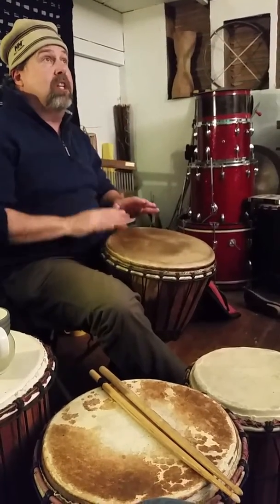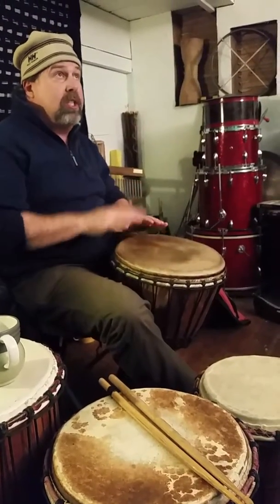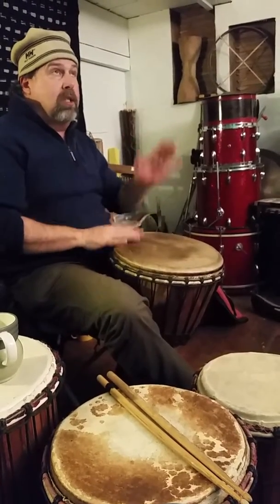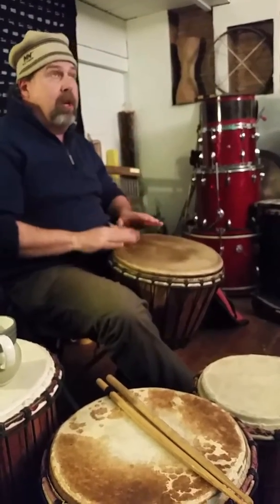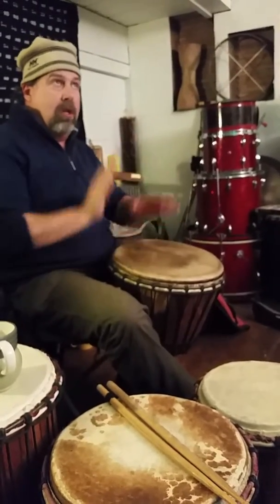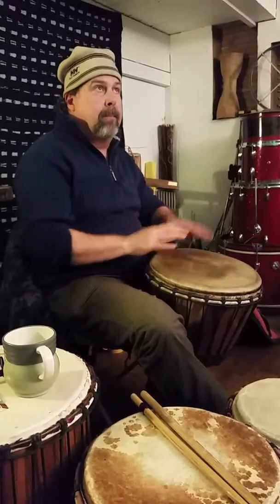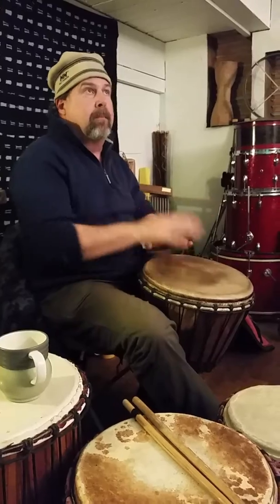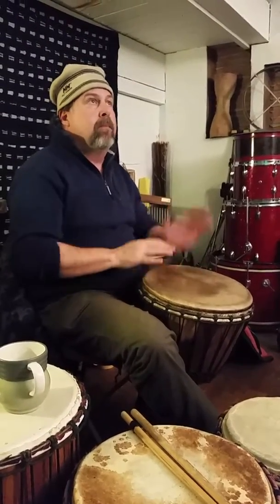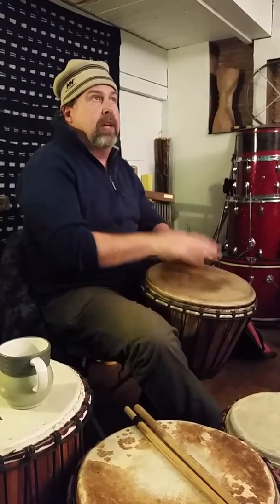While practicing, really try to work on your hand control so those ghost notes will stay down low. It's a little harder to do at first, but it'll pay big dividends. It'll be a slap — it's not originally done that way.